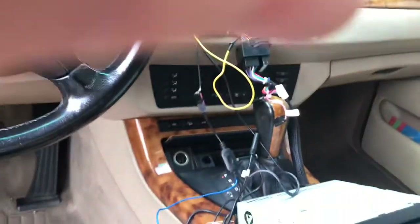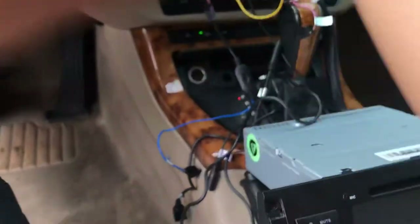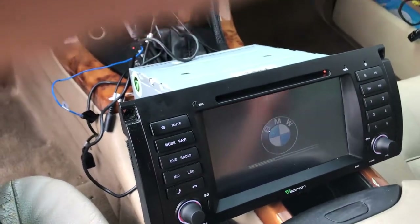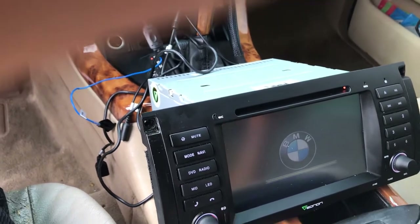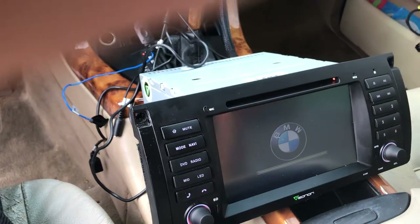I grabbed the key, and next thing you know the radio was working. It comes on, it works. I didn't have to run my own speaker wires — everything plays perfectly, the subwoofers work, everything is working perfect. This is the easiest way to do it.